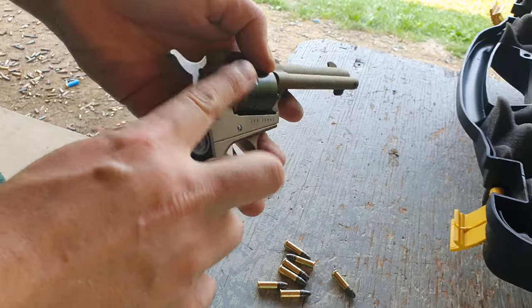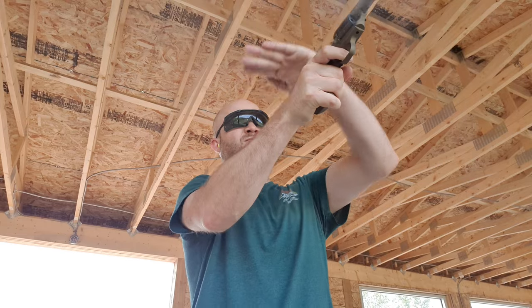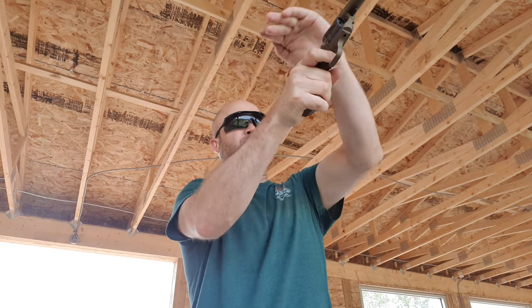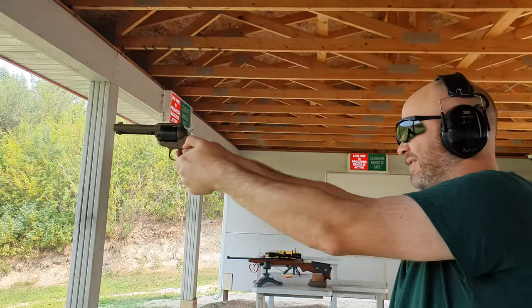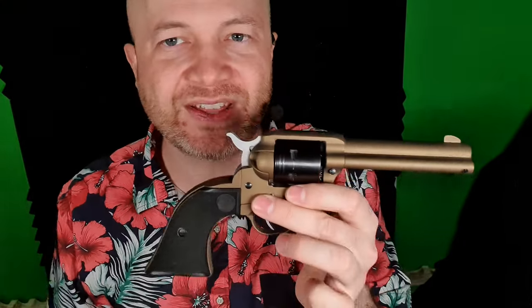I think I got some video of that as well. Why don't we take this thing to the range? As you can see, fun little pistol to shoot, fun to take to the range. Who would use one of these? I would say this is a really good pistol to bring if you bring people to the range often — having something like this is fantastic.